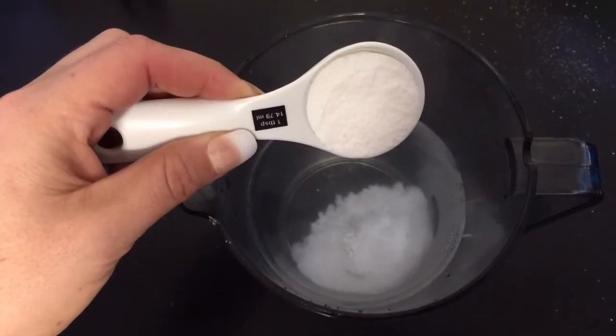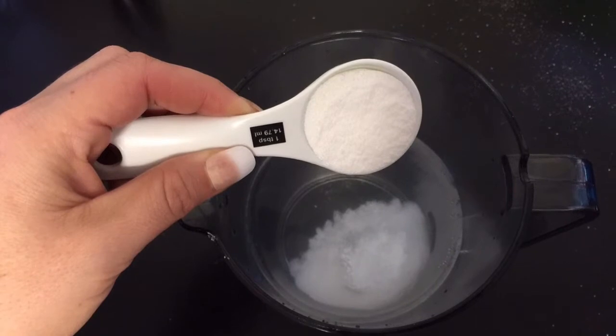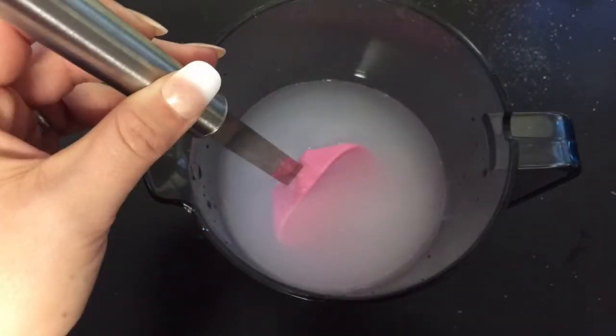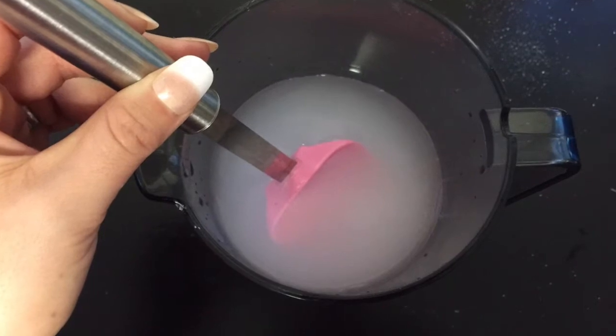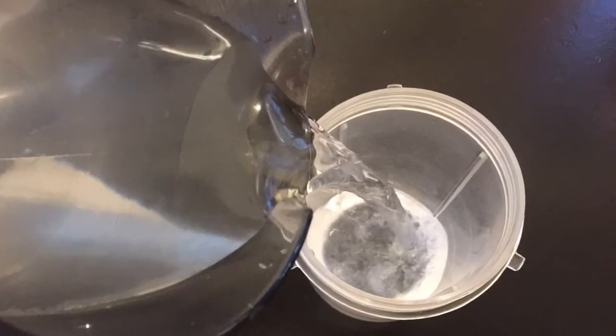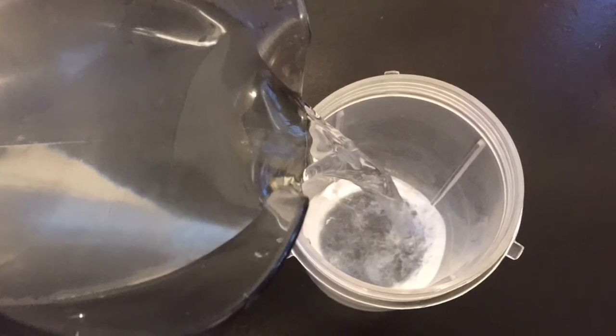Start by mixing 2 tablespoons of borax substitute into your pint of cooled water. Stir around for a minute until it is completely dissolved. Pour most or all of the mixture into your blender jug.